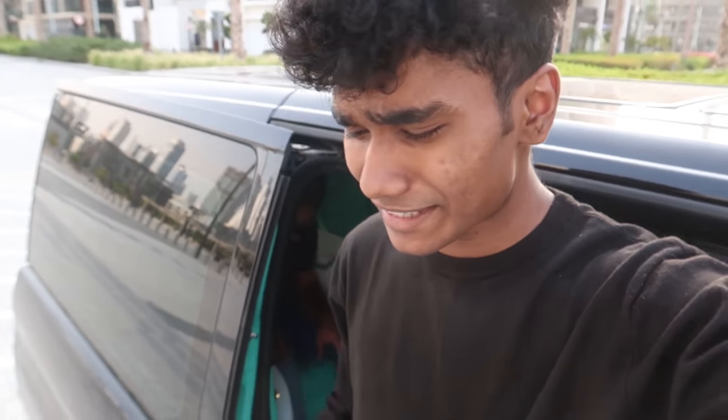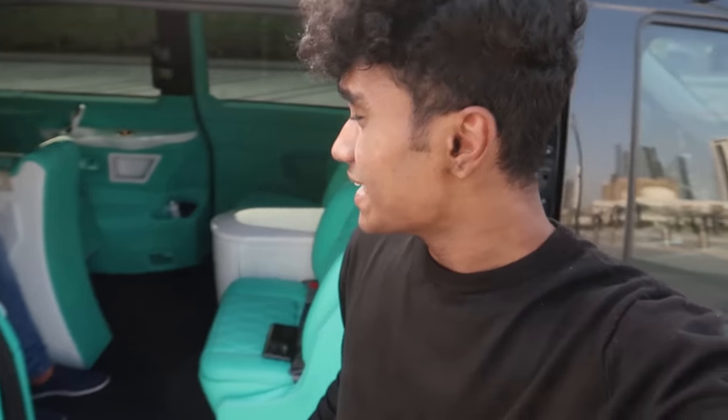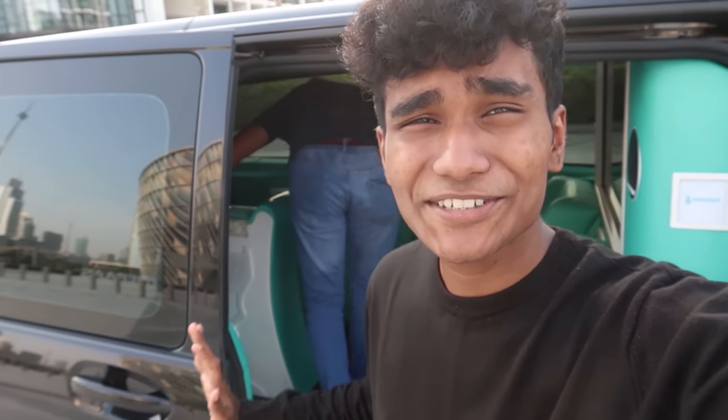That's a wrap for this video — I hope you enjoyed it! If you want more videos like this, make sure to subscribe, hit the like button, and share this video. It's your boy Rohan signing off from Coca-Cola Arena.